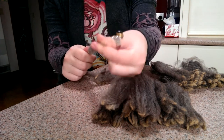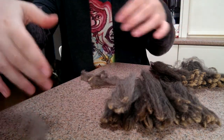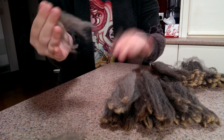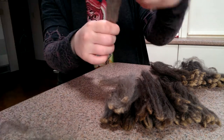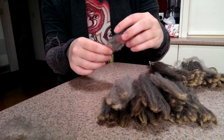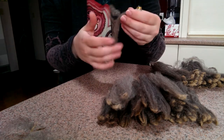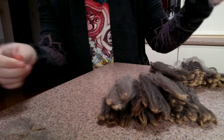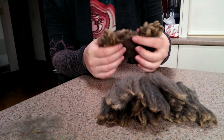Just pull it off — always by the tip, not the cut end. Then I just lay it on top and get rid of the fluffy bits. Separate them out. You don't want the fluffy bits on the end because they can felt and stick together. This is also a great opportunity to get rid of second cuts, VM, any tender bits of the fleece — any bits that just aren't worth keeping for your project.